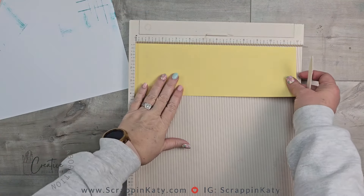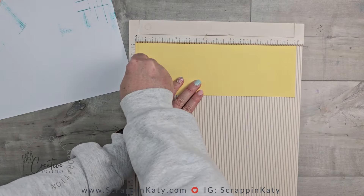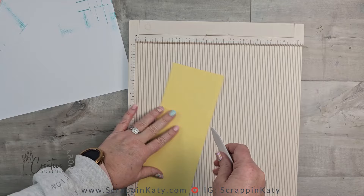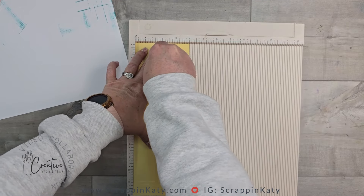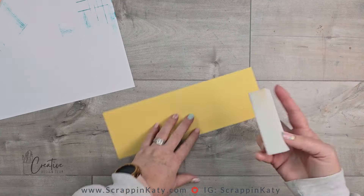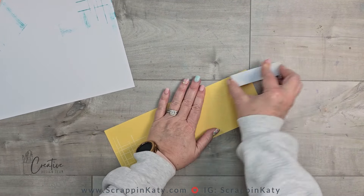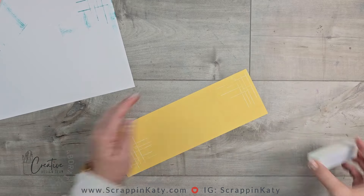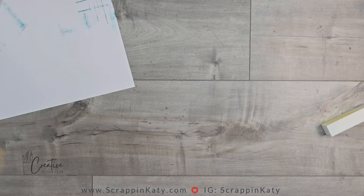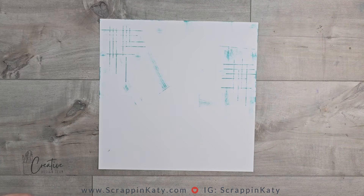I'm going to bring out my score pal again and then honey butter cardstock — I've got the true color down and the light side up, repeating that same scoring pattern. This piece is going to go at the bottom of my layout, bringing that pattern from the top to the bottom. Instead of inking this one, I am going to sand it so you'll be able to see that white core pop. Then I'm going to use a lint roller to remove some of that cardstock dust from my piece and my workspace.